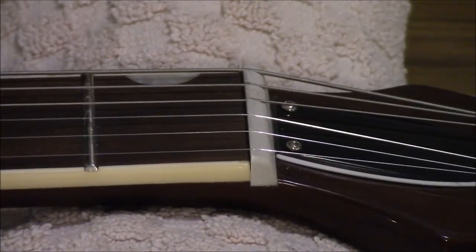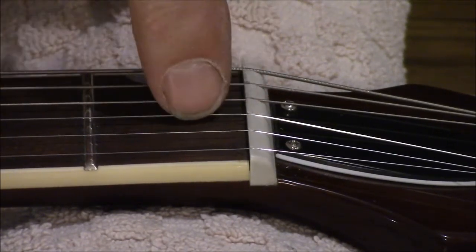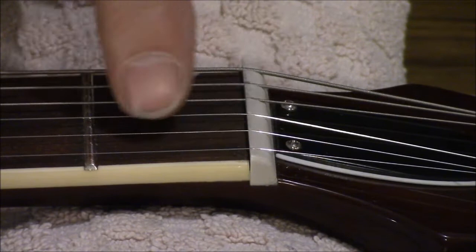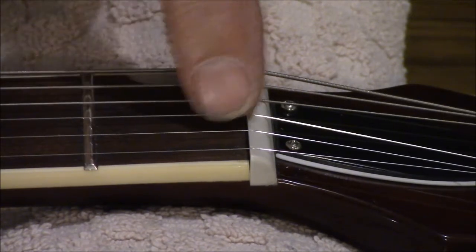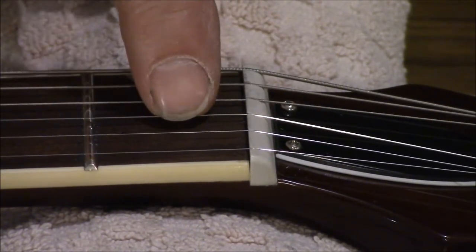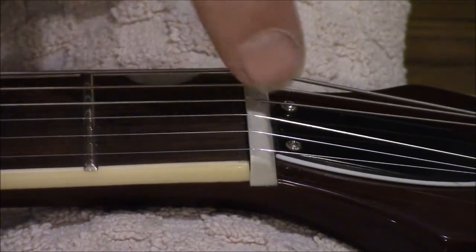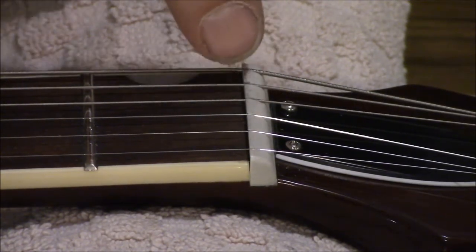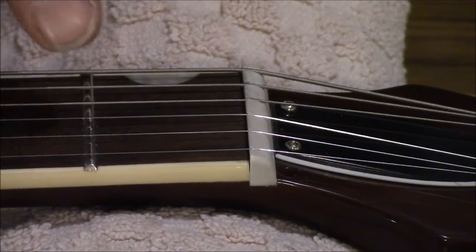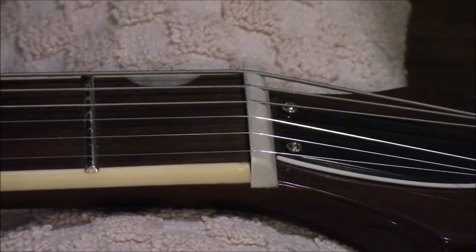The first thing I'm going to do is loosen off this string — the G string right here — this is the one we're having a problem with. Whenever I play that note, it's just slightly sharp, and it's the only one we're having a problem with actually. In order to resolve that so I'm not bending the note when I play on that first fret, I'm going to make that slot a little deeper. First thing I've done is tuned up the guitar so all the strings are where they should be.